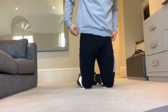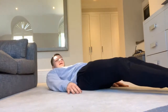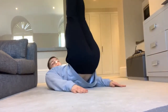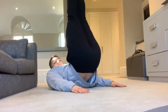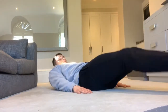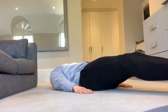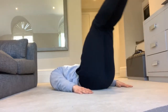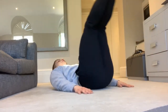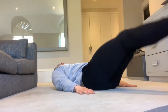Straight into the next one — leg raises. Coming down onto backs, hands up by your side. Off we go, legs up in the air, hips off the floor. One — don't let your feet touch the floor. Two, three, four, five, six, seven, eight, nine, and ten.